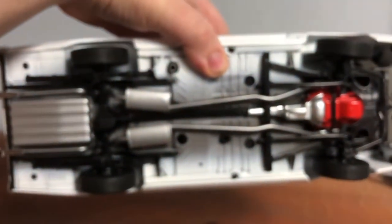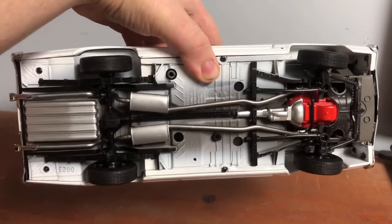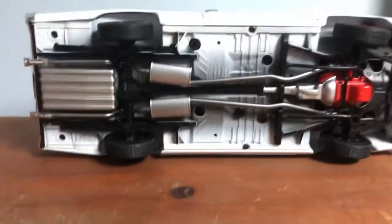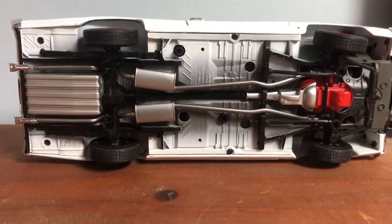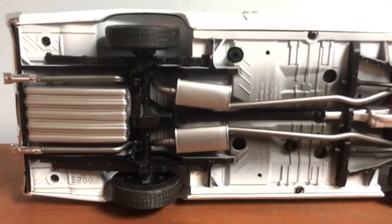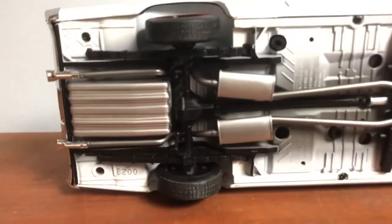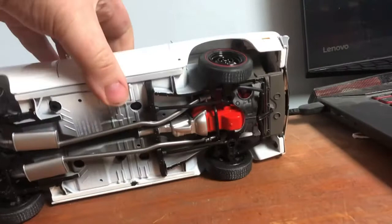Here's the underside. The underside of this model is fantastic — I have to say, the underside of this model is incredible. Look at that. Pretty dang good. That's probably the selling point right there.